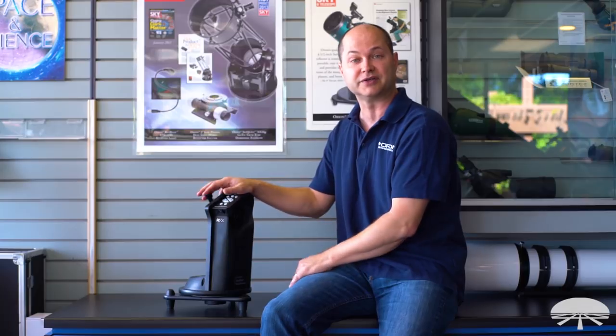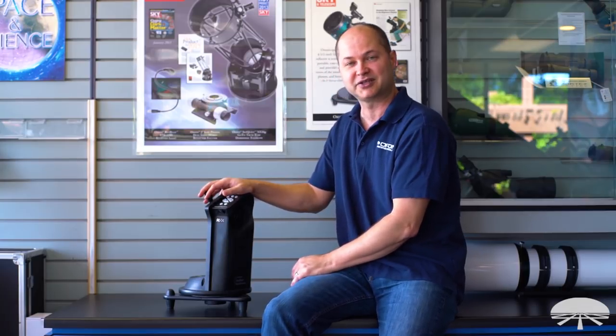Well, there you have it — this is the Starblast Auto Tracker mount. It does a lot of things and can be upgraded to a full go-to system. It's a lot of fun to have in your arsenal of astronomy equipment. Thank you very much. Clear skies.